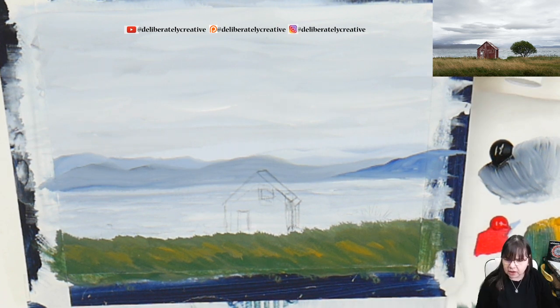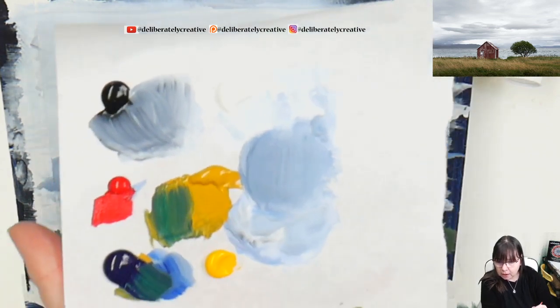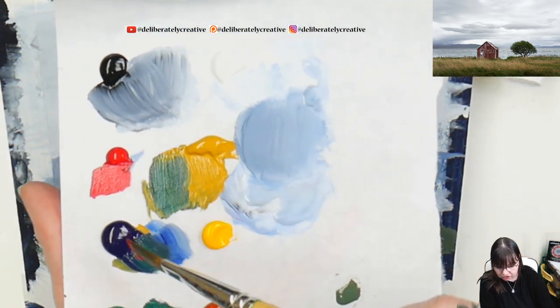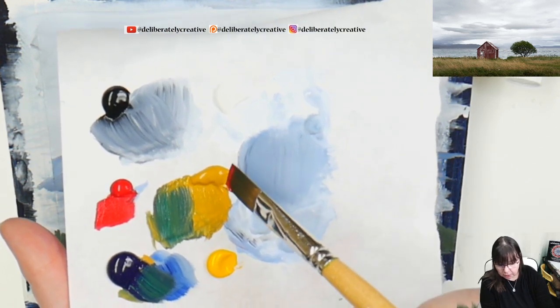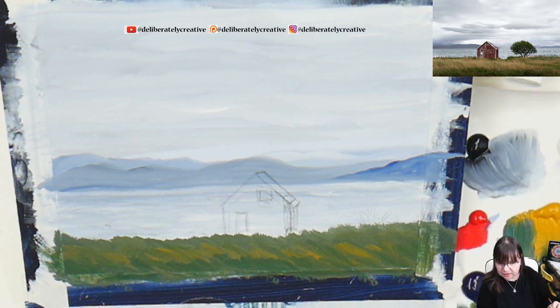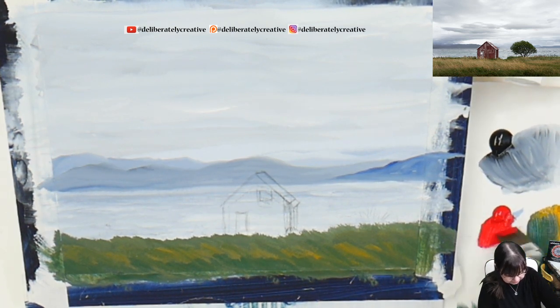Let me go through the colors: we have jet black, permanent red, Prussian blue, permanent green mid, burnt sienna, permanent yellow, yellow ochre, and titanium white.